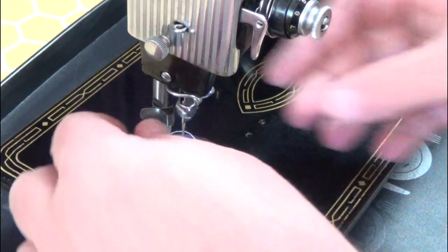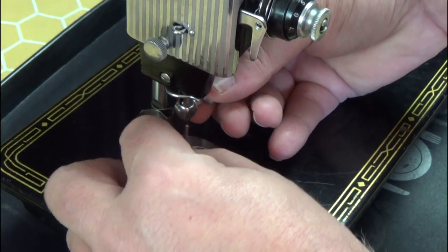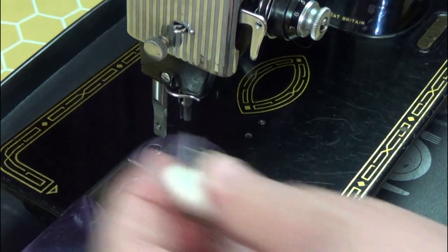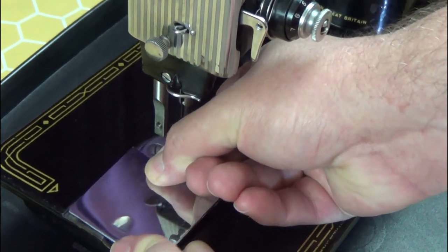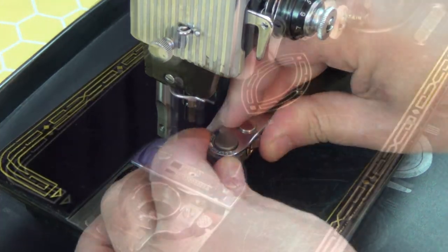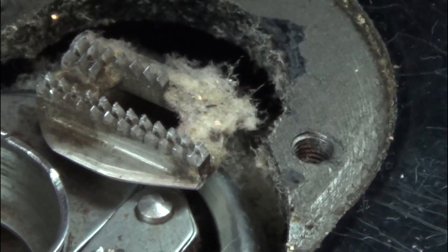I'm going to start to take it apart, starting with removing the presser foot. Remove and discard the needle, then take off the needle clamp. Take out the bobbin — I store these in a series of cheap plastic food tubs. To remove the bobbin plate, lift the inner edge and pull up and towards the feed dogs. Remove the screws from the feed dog cover with good quality hollow ground screwdriver tips. I use a ratchet driver as they're easier to fit in the small spaces. It's worth removing these as part of your general maintenance routine to get rid of any lint build-up underneath. I use tweezers and a stiff brush to remove the bulk of it.